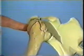Our example shows a type B, or three-part fracture, with considerable displacement of the greater tuberosity by pull of the rotator cuff. Closed reduction and maintenance appears rather difficult.